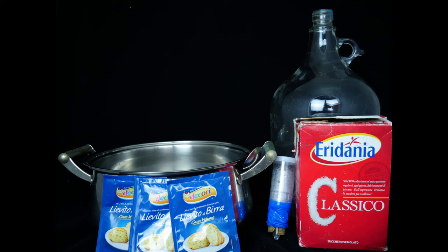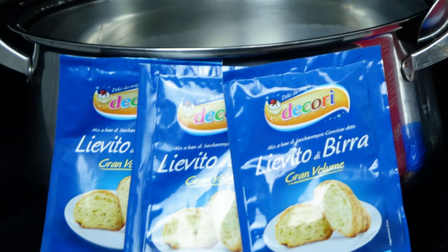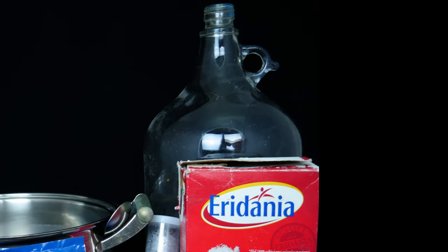For this experiment we are going to use some very simple substances and some very simple utensils. We are going to use some common sugar and some yeast packets. As utensils we are going to use a large glass bottle in which we are going to conduct the experiment, and then we are going to use this airlock, which we are going to explain how it works.